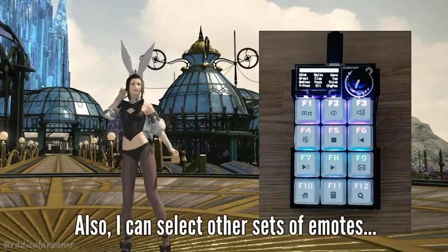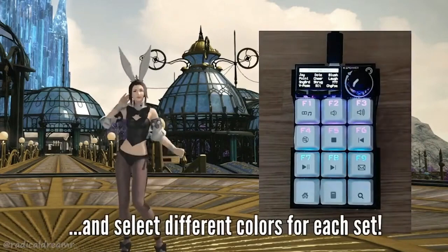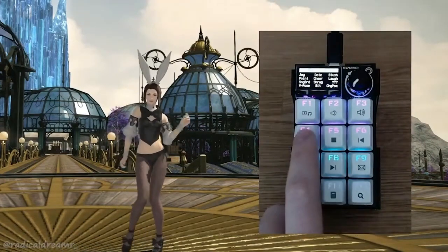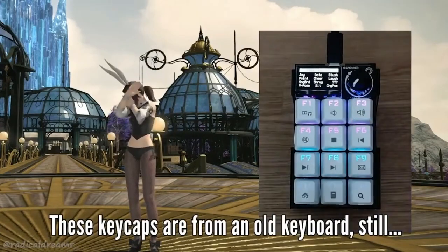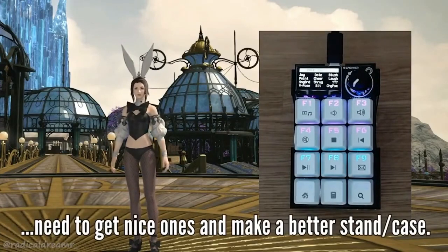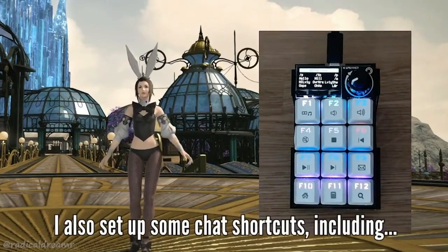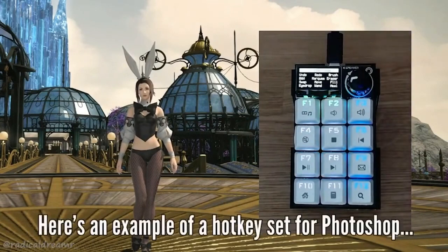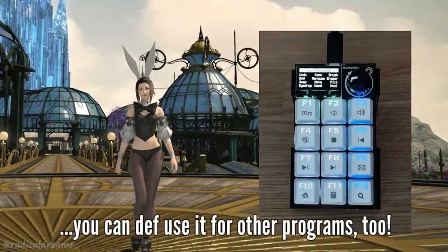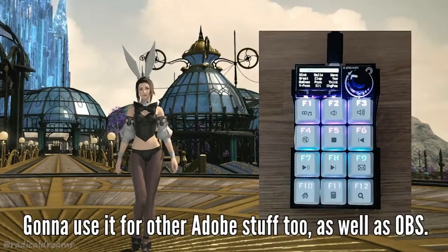They were able to put this together really fast. With the knob you can select different layers. They said it eases things up for them. The keycaps are from an old keyboard and they're going to get nicer ones, so the project will continue. I'm so happy — the macro pad does one thing, but it turns out that one thing is something people really want. I don't play Final Fantasy Online but it looks super fun.